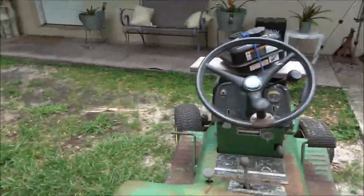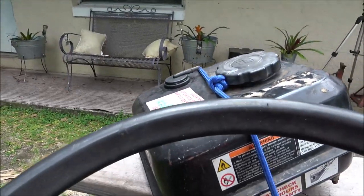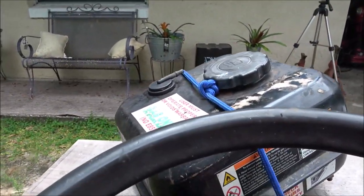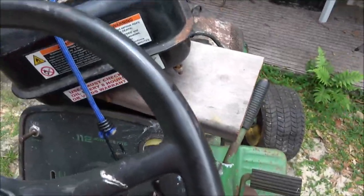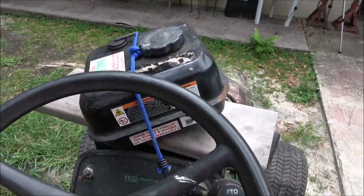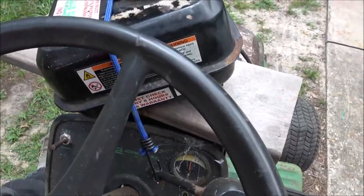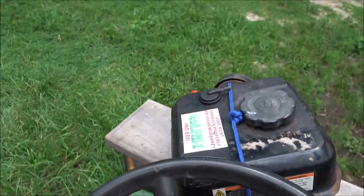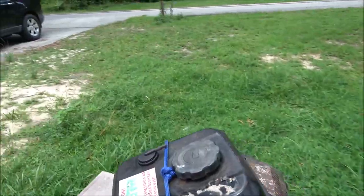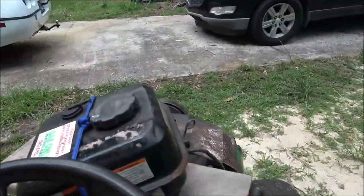All right, let's take this old jewel around back. That thing purrs like a kitten. Idle's real low. Wasn't ready for that. One more tire — these ones have about 8 pounds in them and they're good for 10.